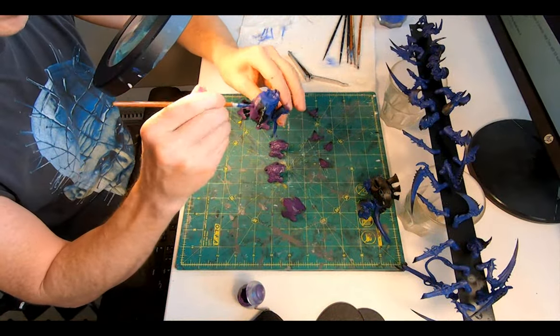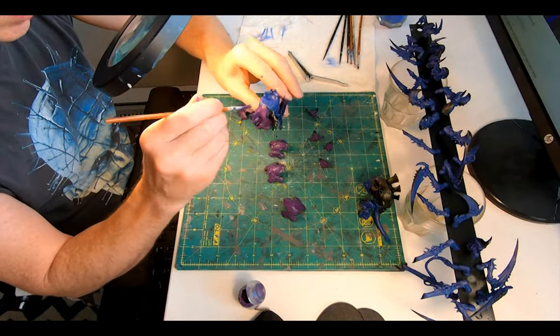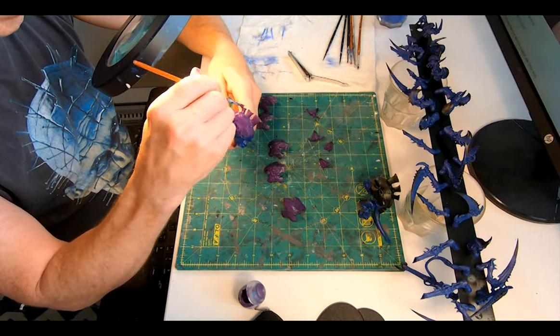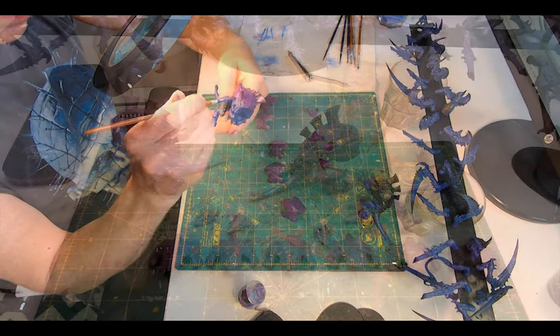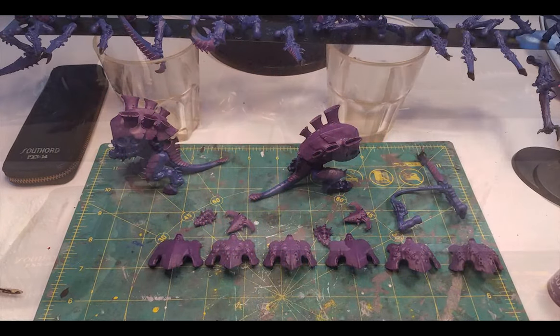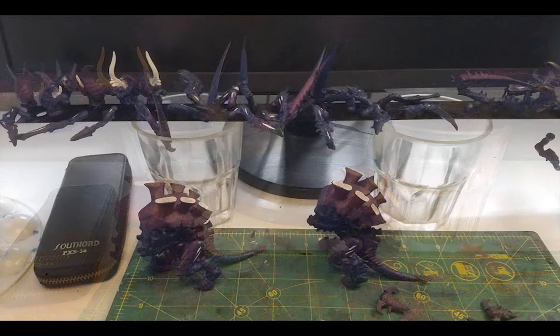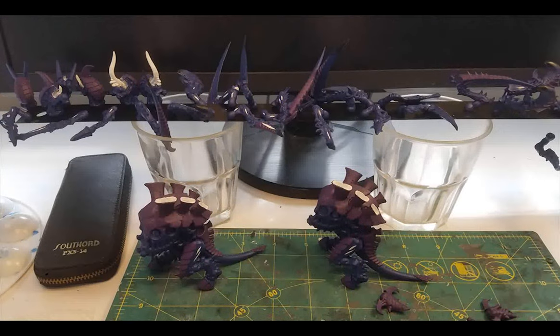Then Zandri Purple on all the magnetized carapaces and on the main body chiton as well, and then onto the sections of chiton on the various weapons and armaments and on those tail pieces. Next up, White Scar and a skinny brush to paint all of the gills on the legs, on the weapons, and on the outside of the vents. Then inserting the brush into the vent, I just twirled around and applied a solid layer in there — also in the Carnifex mouths, on the extended tongues, and at the ends of the gun barrels.